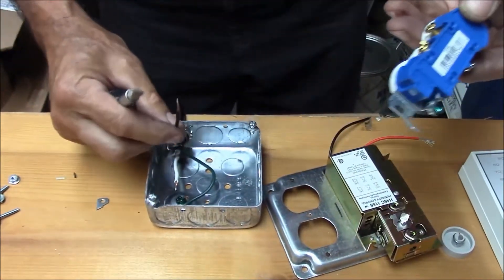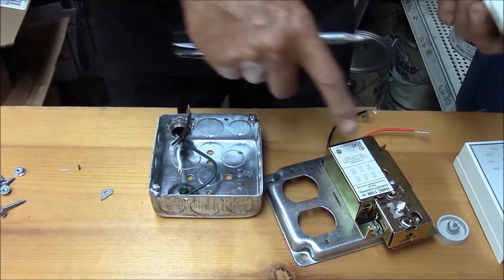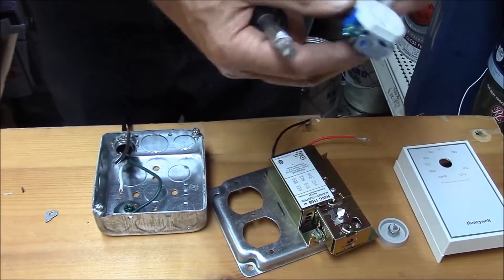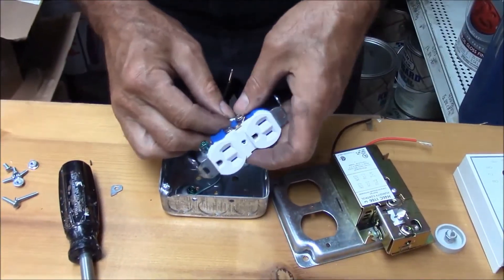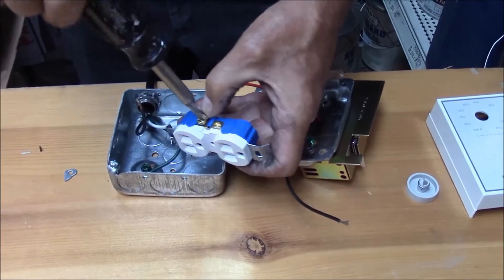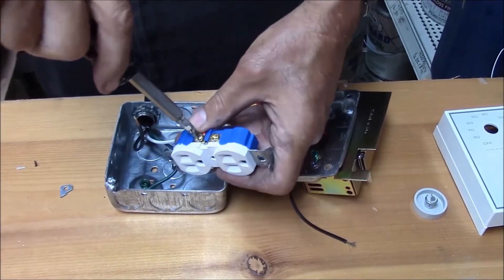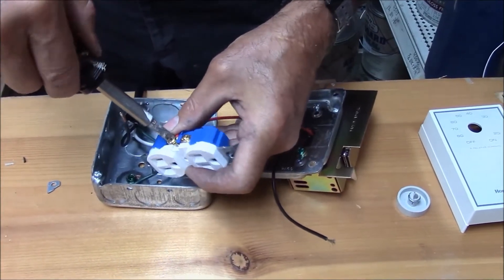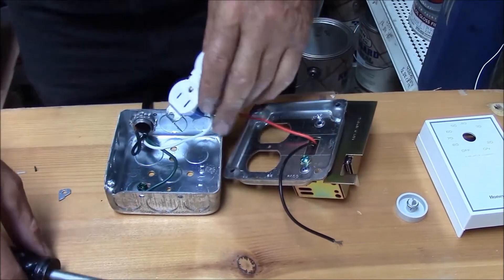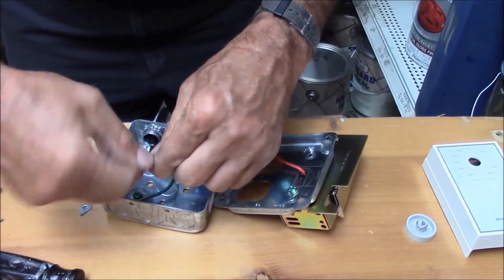The black wire isn't going to go right to our receptacle and never turn off. Our black wire is going to go to the switch, and the switch is going to go to the receptacle, so when the switch turns on, the receptacle will become live. Usually when a switch has two different wire colors, black is the hot feed and red is the switched output. This is not always true, but true enough that without any other directions, that's how you're going to do it.